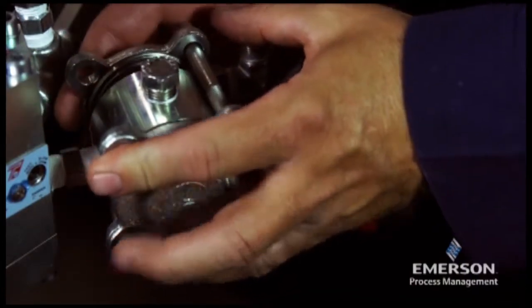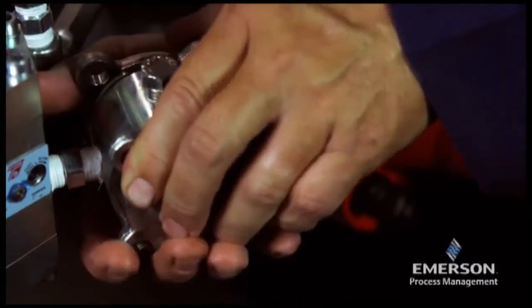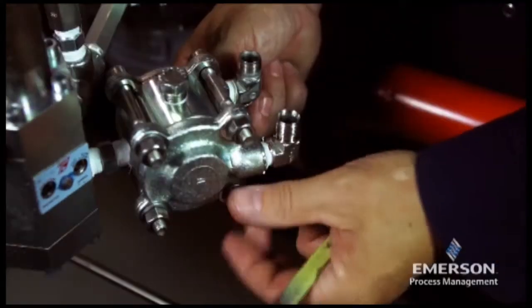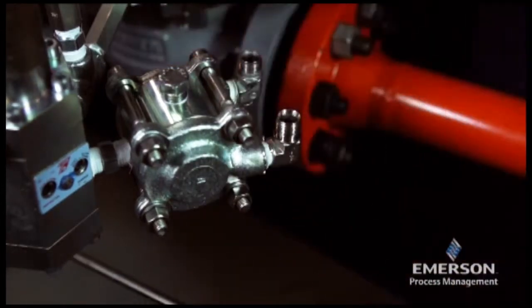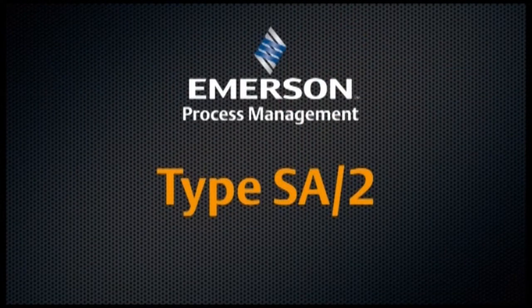Align the regulator cover over the body with the sense port opposite the pilot supply port. Insert the cap screws, place washers and nuts on the end of the cap screws, and tighten the nuts. Use care to avoid damage.